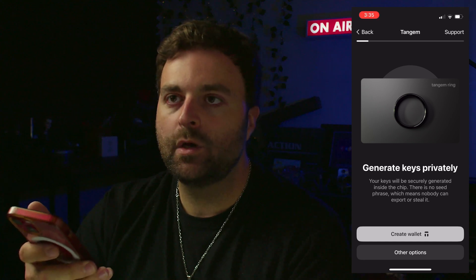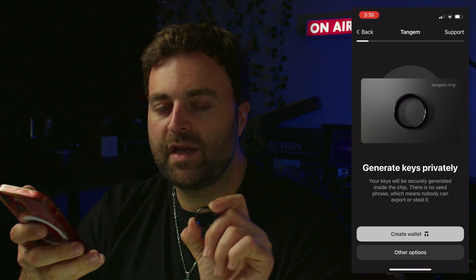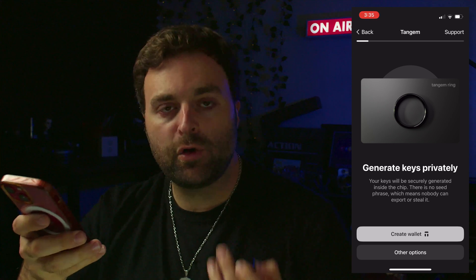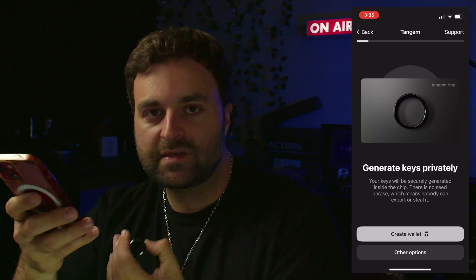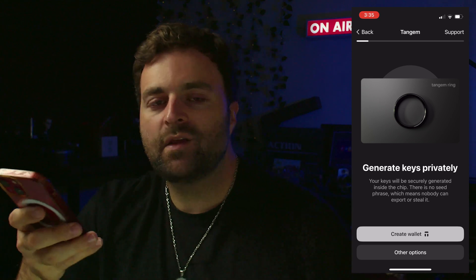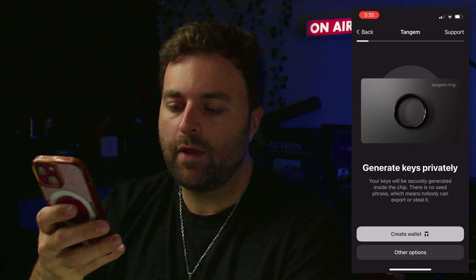All the ring does is hold an encrypted version of your private keys and allows you as the owner to sign transactions. Your tokens are always held on the blockchain — it's all about who has the private keys to sign transactions. So now we're going to go to 'Other Options.'